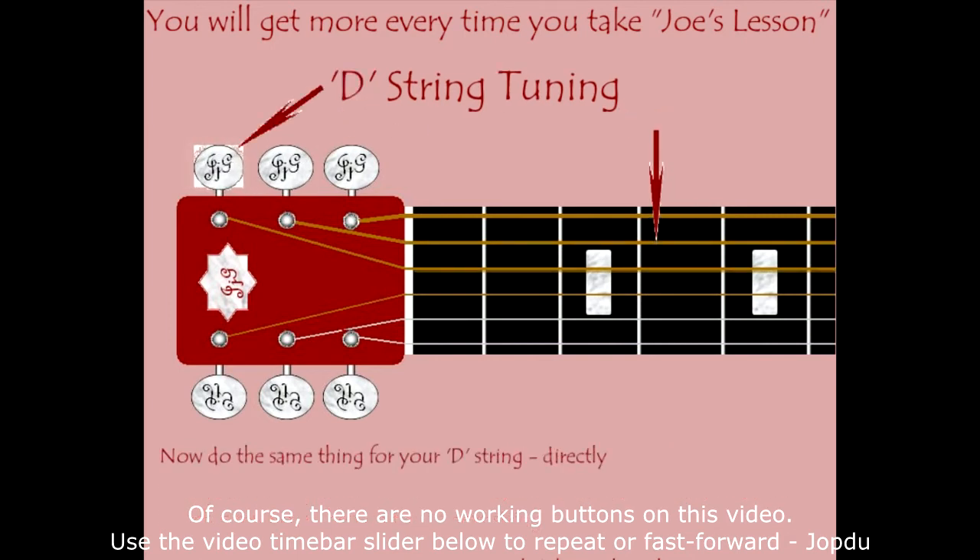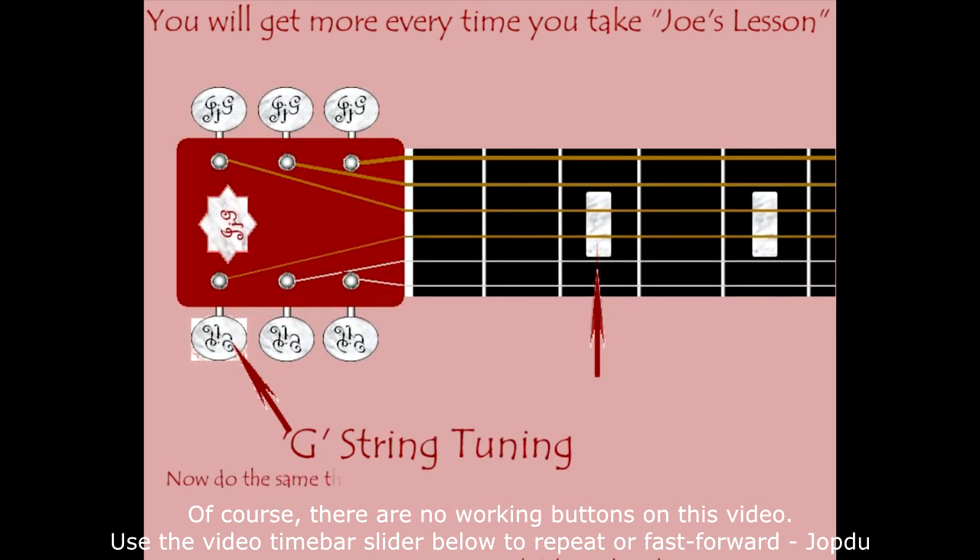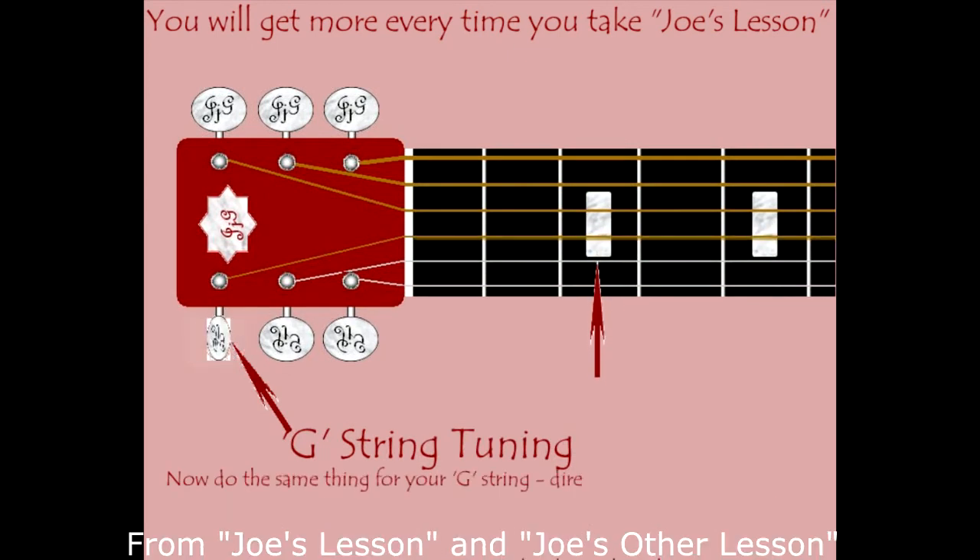For the D string, follow it over the nut and make sure you turn the right tuning key. You're halfway done and it's getting faster — now let's do the same thing to the G string, the one right below the D string.